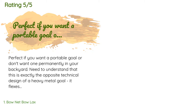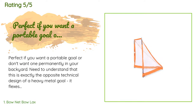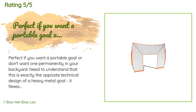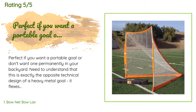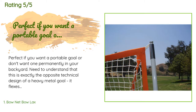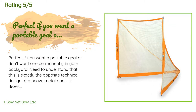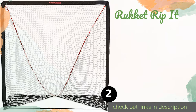There are 32 reviews with an average rating of 4.6 stars for this product. A customer said: 'Perfect if you want a portable goal or don't want one permanently in your backyard. This is exactly the opposite technical design of a heavy metal goal — it flexes and absorbs the energy of the shot so the ball doesn't bounce back and break a window, like my son's previous metal goal did. The only drawback is that you can't mount a corner target, so if you want to practice precision corner shots, you need to already be a good enough player.'